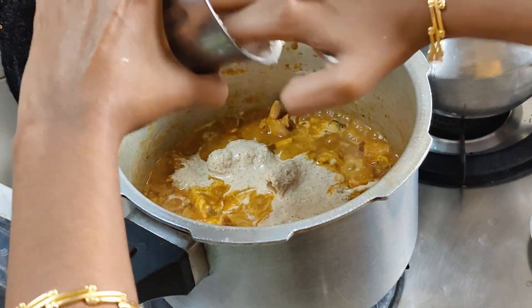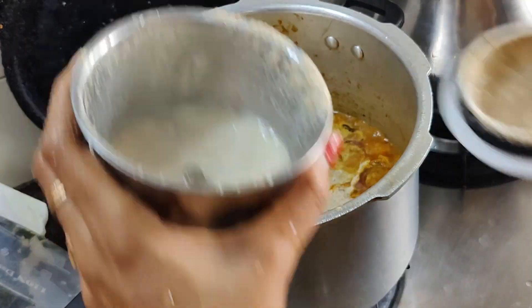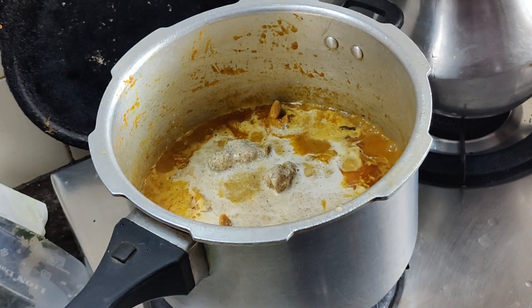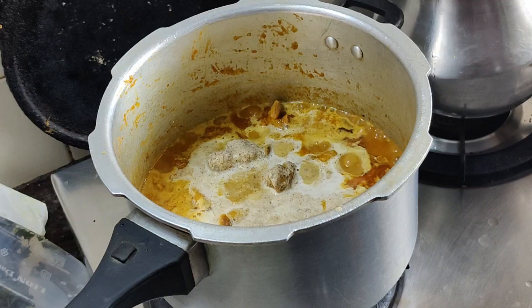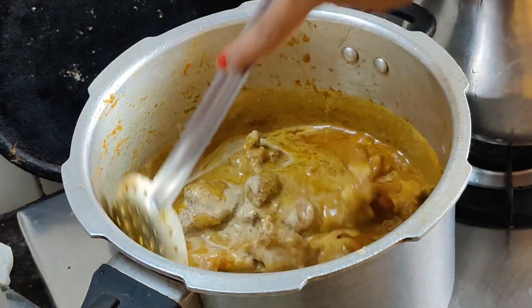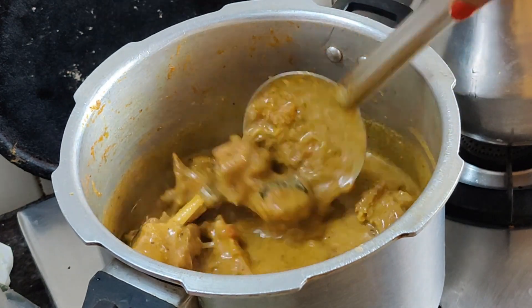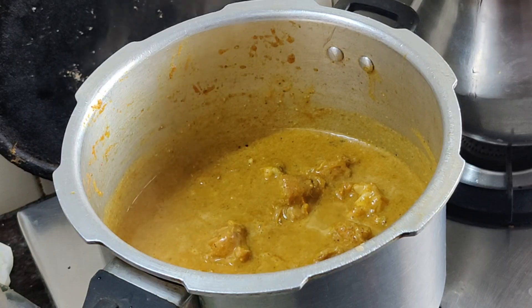I am adding 3 tbsp of thenga and 1 tsp of thenga paste. If you want to taste it, you will add a paste. The paste is added and it is good to mix it in the mix jar.